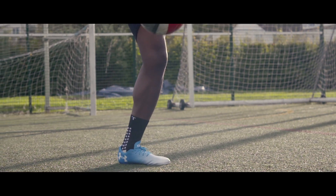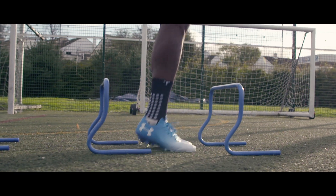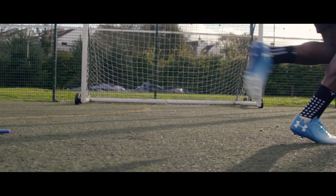It's a combination of conical and bladed studs which will allow for really good traction when you want to accelerate, however when you want to turn it provides really good 360 rotation.